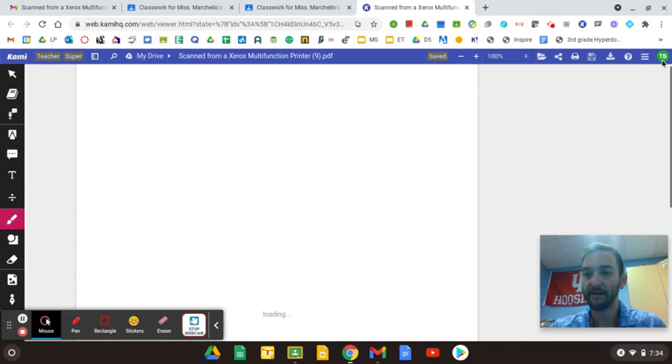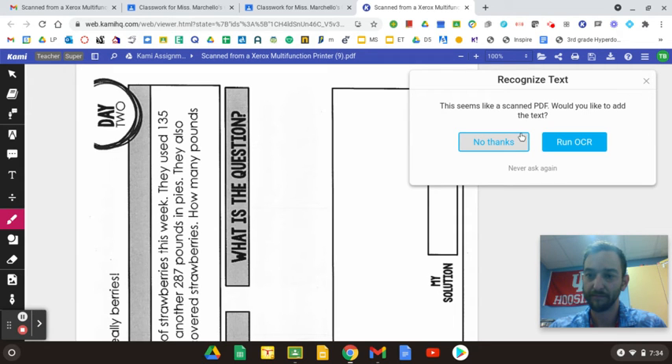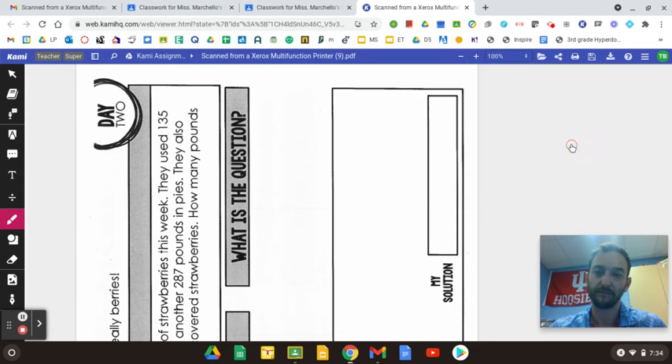You're going to sign in up here at the top, and it's going to slowly load and bring up this worksheet. This thing is going to show up kind of sideways like this, but it automatically fixed itself for us.